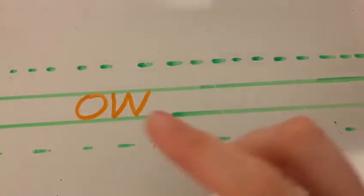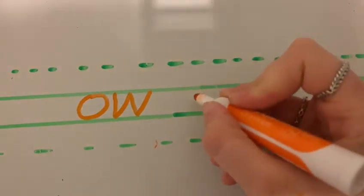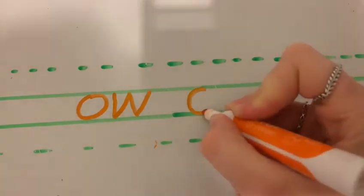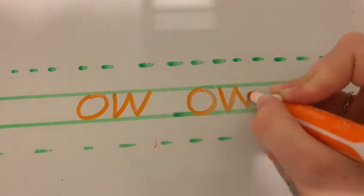Notice how my pen does not leave the paper until I finish writing my letter. Leave a finger space so we know we're starting a new sound. All around the orange. Down, up, down, up.